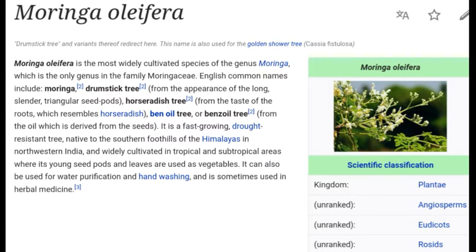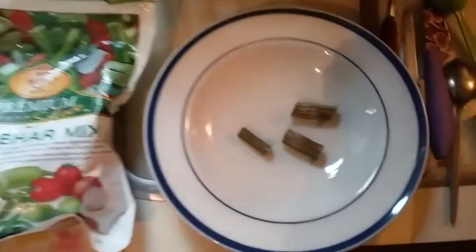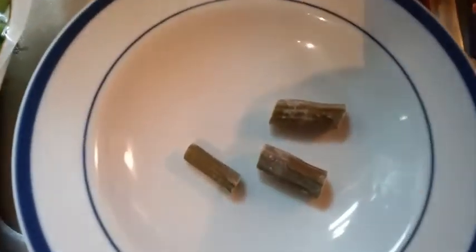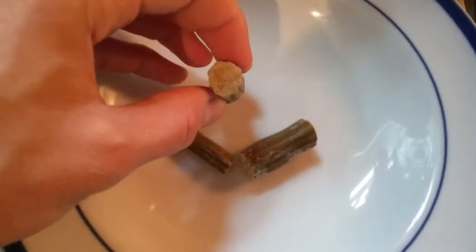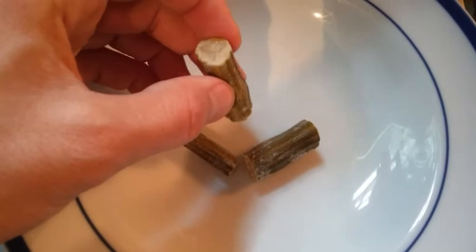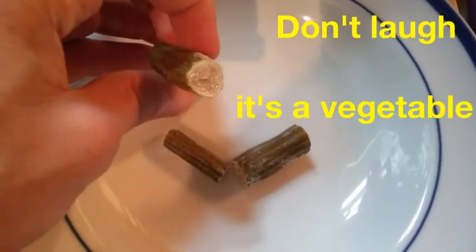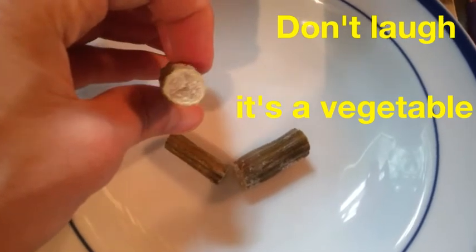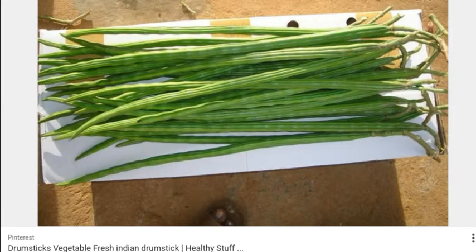Its young seed pods and leaves are used as vegetables. Here are a couple of pieces of that Indian vegetable drumstick — this is what it looks like when it's still frozen. You don't eat that outer green part; it's almost like little beans inside. When it's cooked, you just pop it in your mouth, bite down, and squeeze that inside part out.